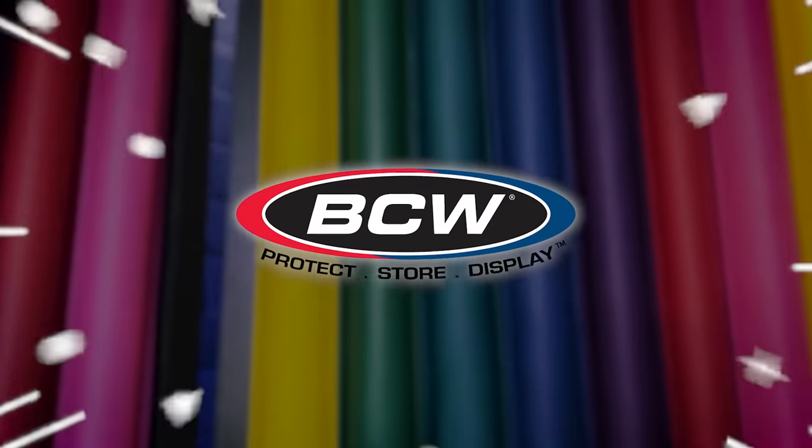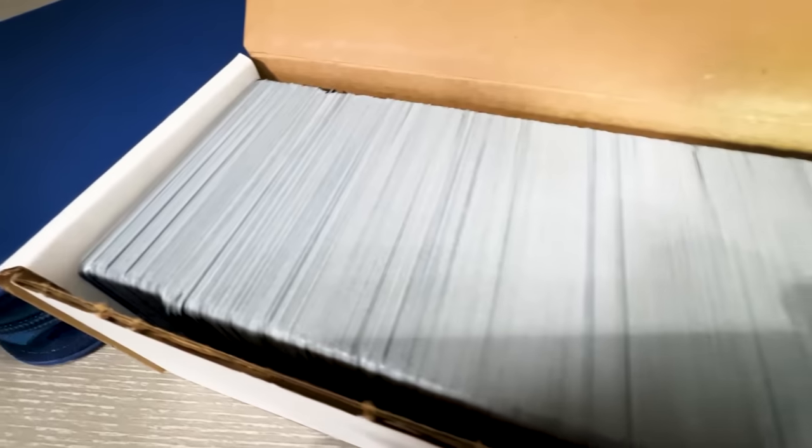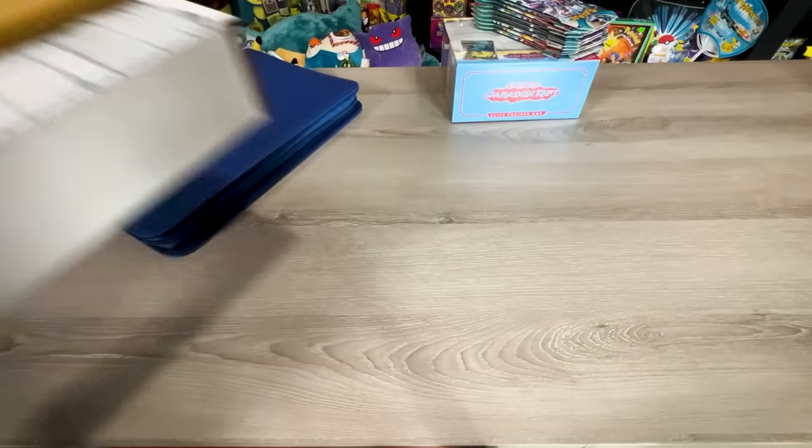The binders I'm currently using are made by BCW — they are the Z-Folio LX binders and they hold over 300 cards, which is perfect for any Pokemon set. The first step is to gather up all of our Paradox Rift Pokemon cards and then start sorting all the cards out by type.